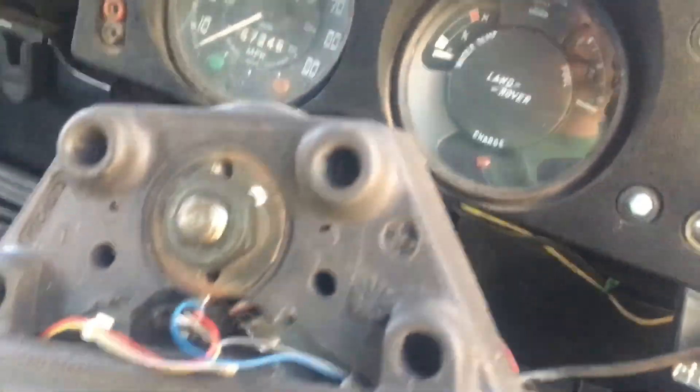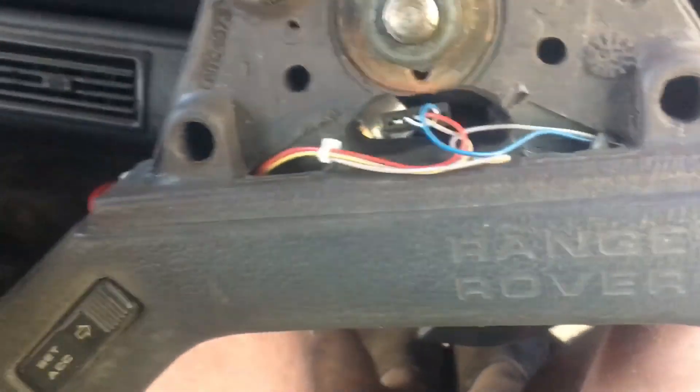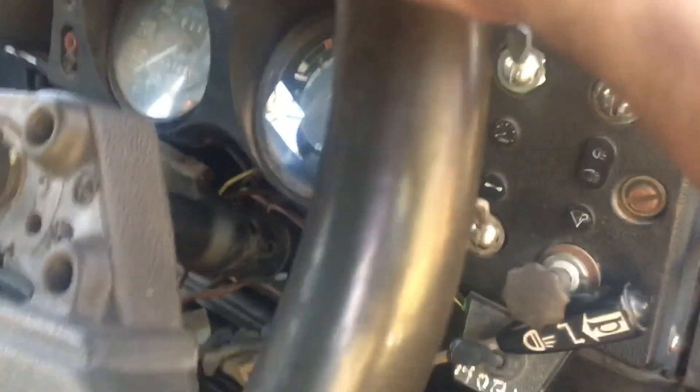Getting into the cab to check — I think we're going to be totally fine bringing the steering wheel back a couple of inches. Right now it's forward, and if I can bring it two or three inches toward me it's actually going to get it further from my legs because of the angle — it'll come up and out. That's actually kind of cool. We're going to work on shoving this back a little bit and I think we'll be just fine with that two-inch adjustment without needing to modify the steering shaft length at all.